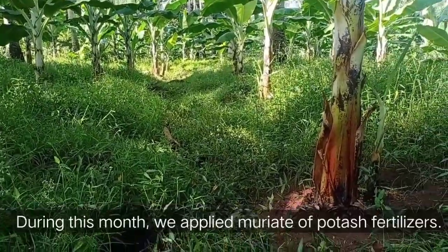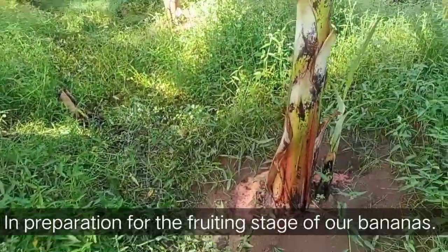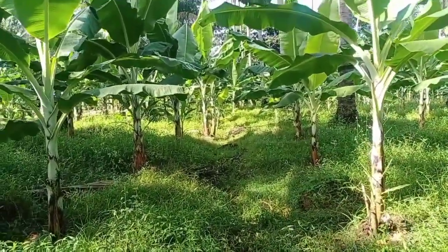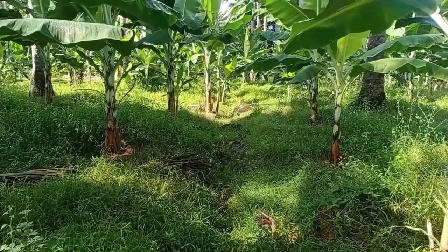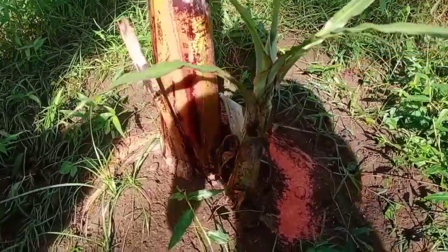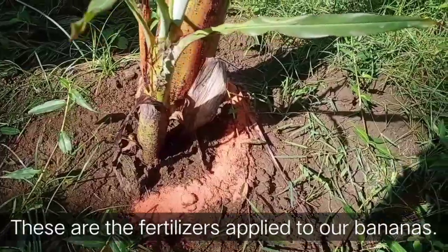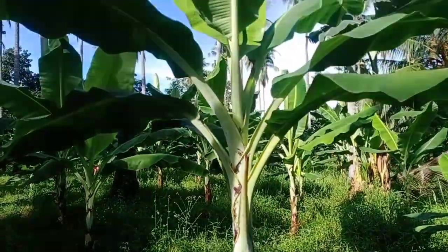This month we applied an array of foliar fertilizer in preparation for the fruiting stage of our bananas. These are the fertilizers that we have applied to our Lakatan bananas, and we are looking forward to the fruiting stage.